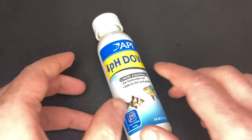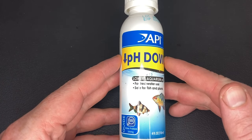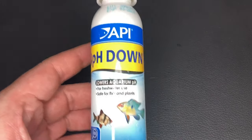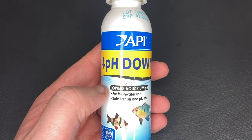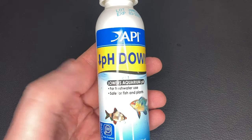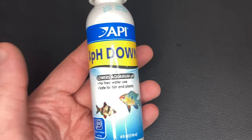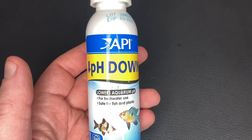Next is API pH Down, and again this is another user error — I didn't really know what I needed. I wanted to lower my pH levels because of what I saw other people on YouTube say before I set my original shrimp tank up, not knowing that substrates like Fluval Stratum will naturally lower your pH in a shrimp tank if needed. On top of that, the water from my tap is very soft anyway, like most of Northern England, so this wasn't even needed. I don't think I've even opened this one.